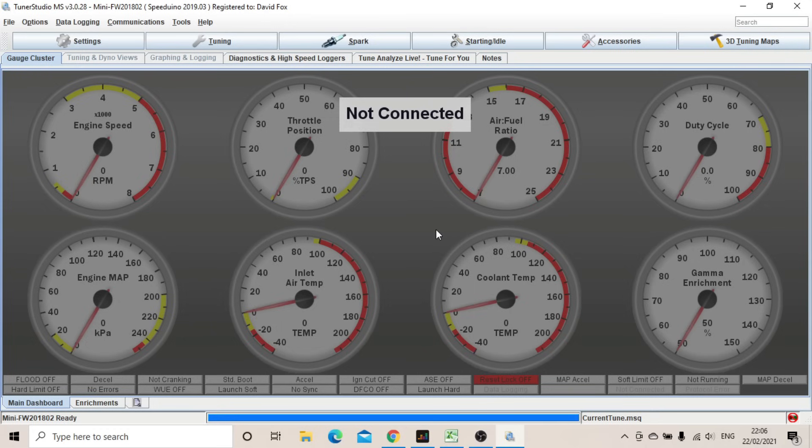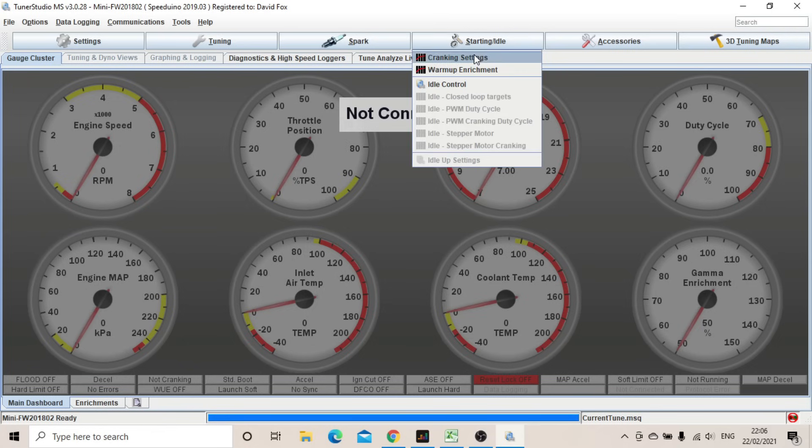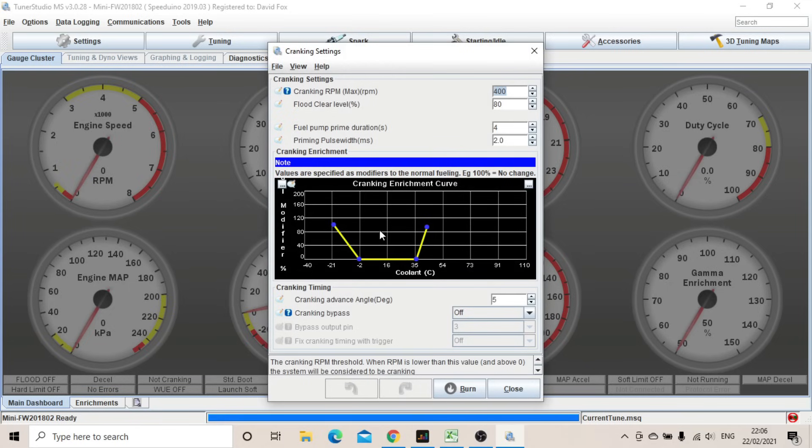It wasn't starting and wasn't even trying. While flattening the battery I noticed the duty cycle gauge — showing percentage of injector capacity being used — wasn't moving from zero percent. Zero percent capacity means zero fuel. I had a poke around and found the cranking settings: whilst the engine is not running, it runs off this curve, and the curve was modifying the fuel down to zero percent.